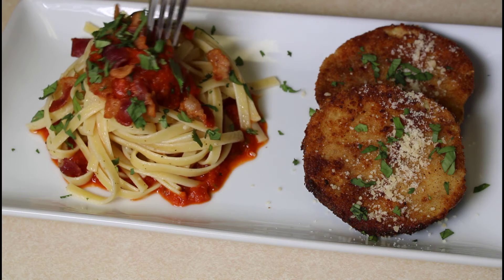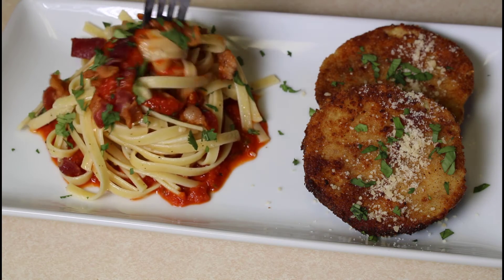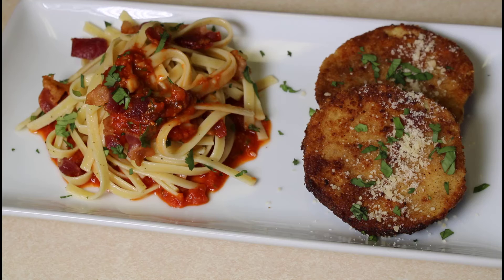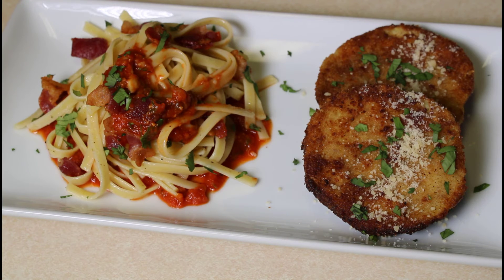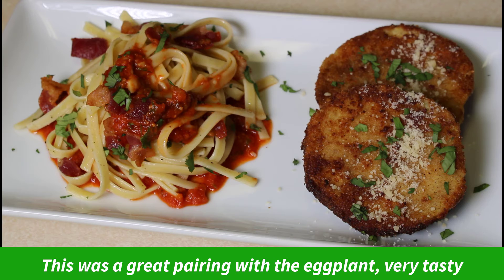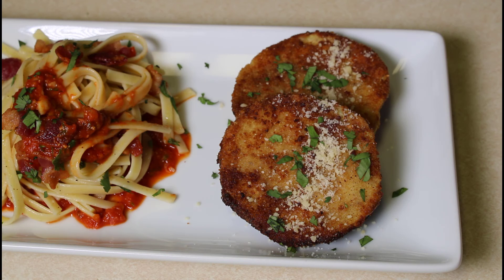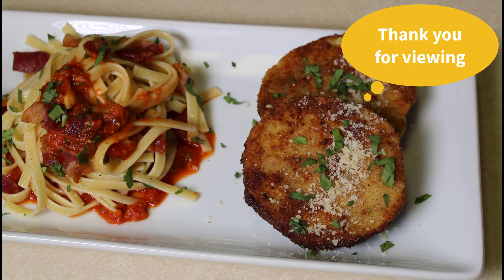We'll give this pumpkin marinara a taste. The sauce is thick. Tastes good — smoky bacon in there, sweetness of the pumpkin, fettuccine pasta. It's really good. I hope you enjoyed this recipe. I hope you try this out, even if you have any leftover pumpkin or maybe even sweet potato to go with this recipe. The fried eggplant is just a nice side dish to have with this. I want to thank everybody for viewing, and you all have a good day.